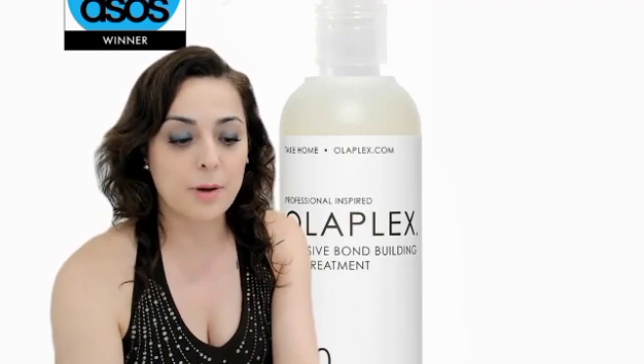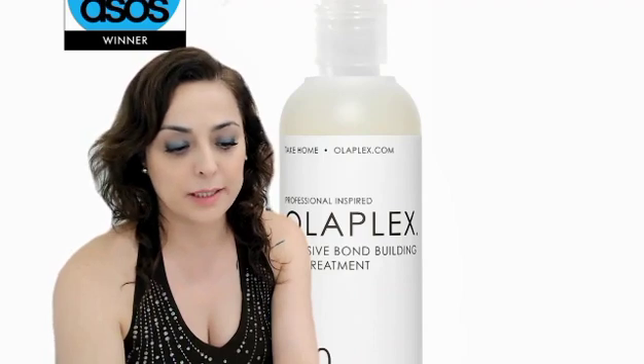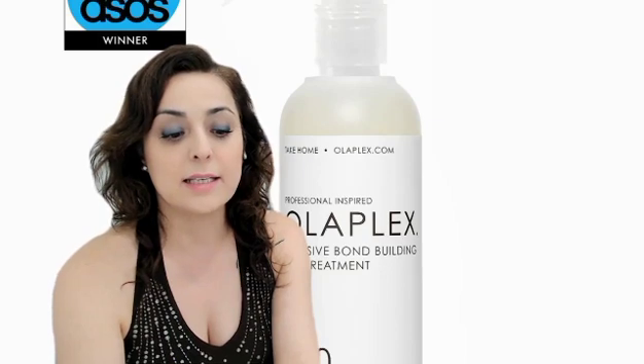This professional inspired treatment primes your hair for deeper repair, rebuilds hair bonds and strength, and protects hair integrity.